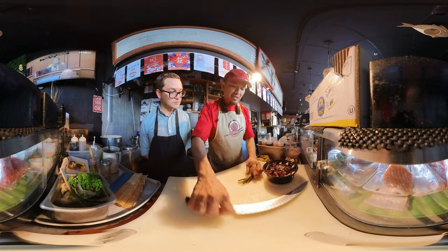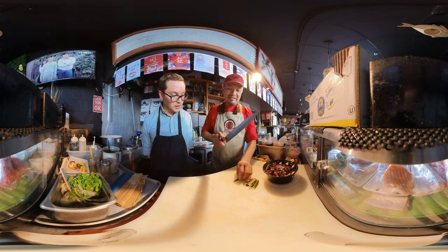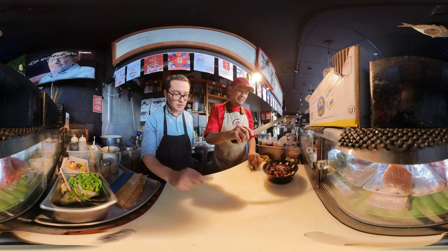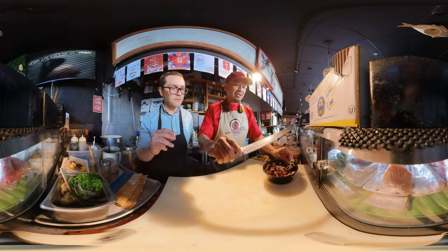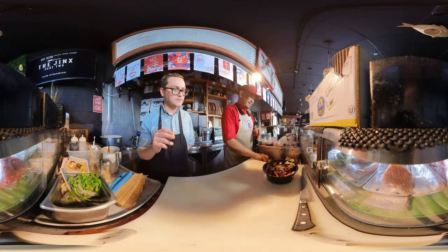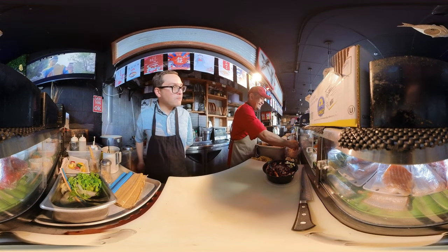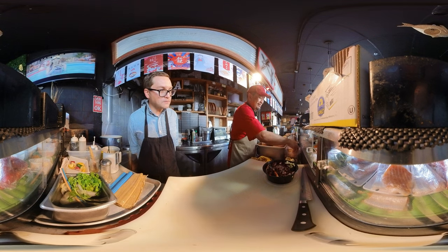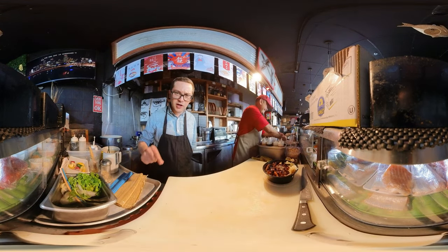This is house-made cucumber pickle. You can taste that. How long did you pickle it? Mmm, it's crunchy and sweet. I feel like I'm in Japan right now.